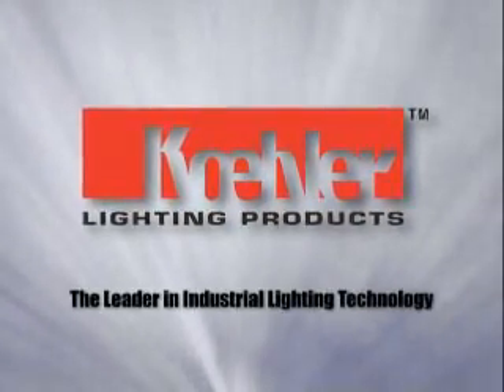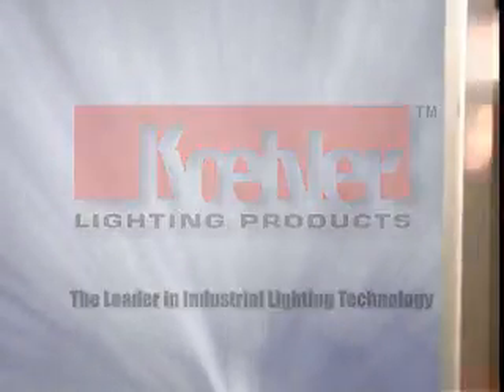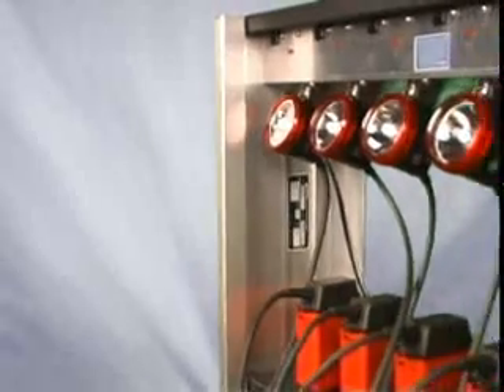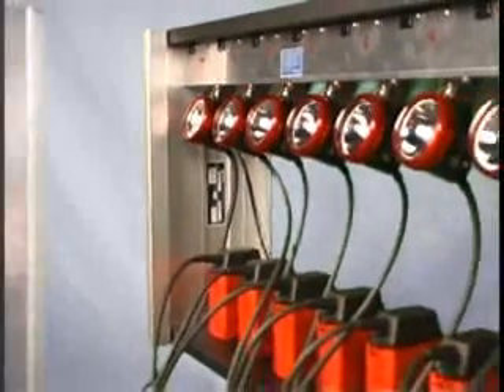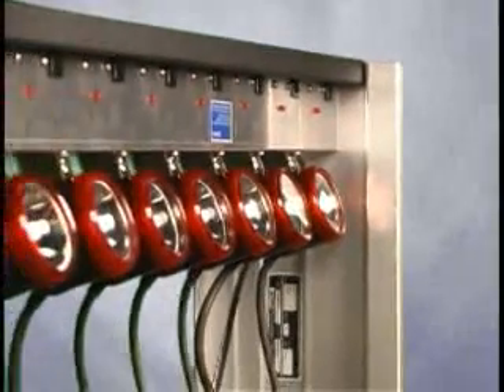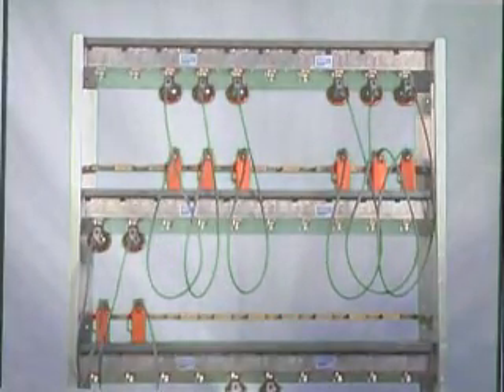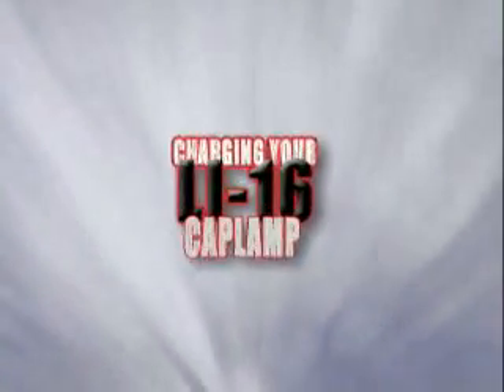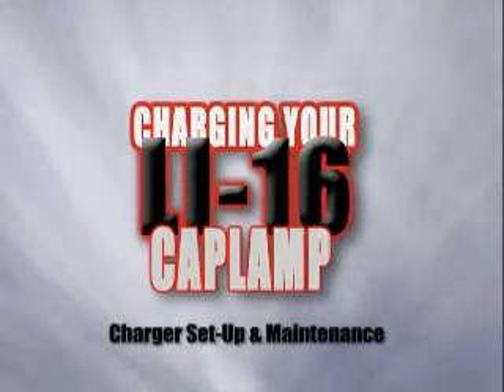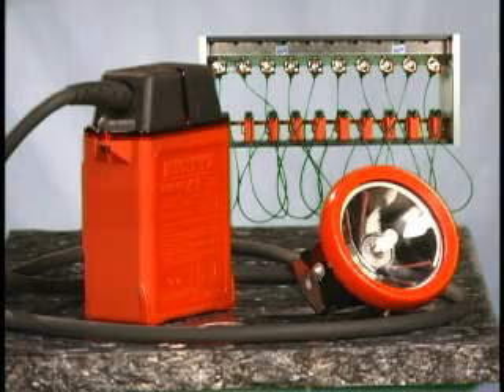Kohler is the leader in industrial lighting technology. Made in the USA, our cap lamps, batteries, and chargers deliver high performance and reliability.